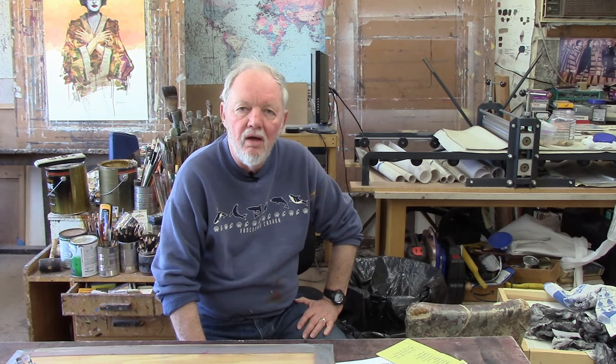The primary colors are, as most people know, red, blue, and yellow. The secondary colors, which are derived from mixing the primary colors, are green, orange, and purple.